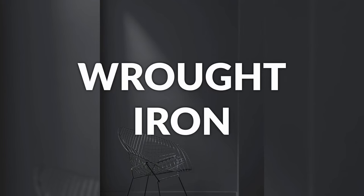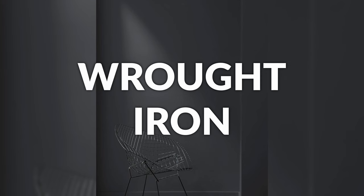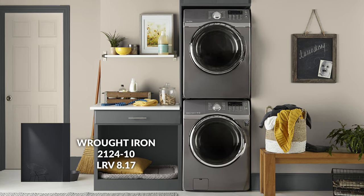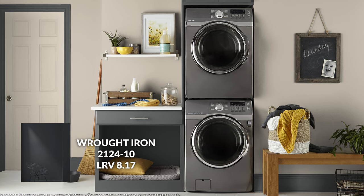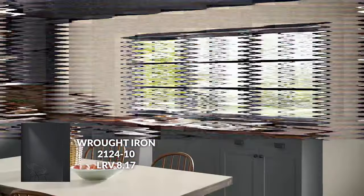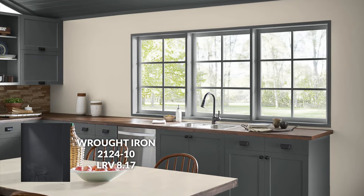Number three is going to be a very similar off-black, but this one feels a little less cool-leaning — a little more neutral. It is Wrought Iron, one of my all-time favorite colors in the dark spectrum across all paint companies. Wrought Iron just has a lovely flexibility — it ultimately gives you a really rich dark charcoal gray that works in a limitless number of circumstances, especially for dark trim. Arguably one of my highest recommendations on this list, especially within the black or off-black category.